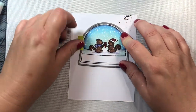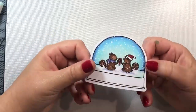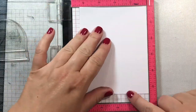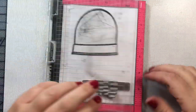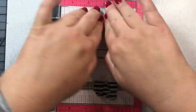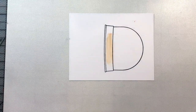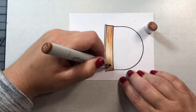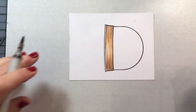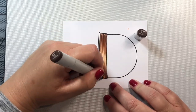Now it's time to cut out our scene. I'm going to use the die from the shaker add-on. It's important to use the shaker add-on die and not the die included in the main stamp and die set, because that die is not large enough. It may look large enough, but when you go to put the front and back together, they won't match. So if you're making a snow globe, be sure to use both dies included in the add-on set.